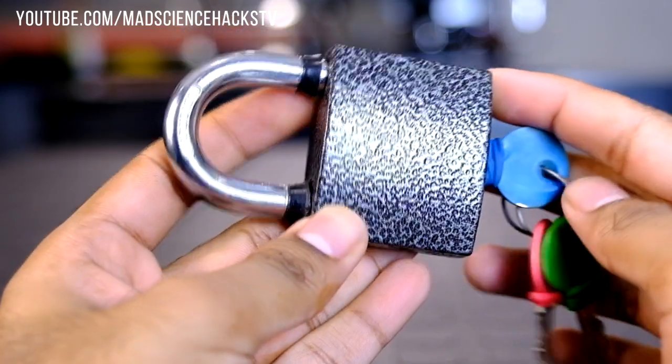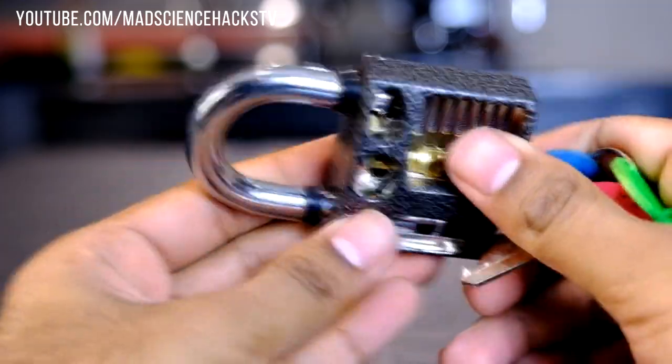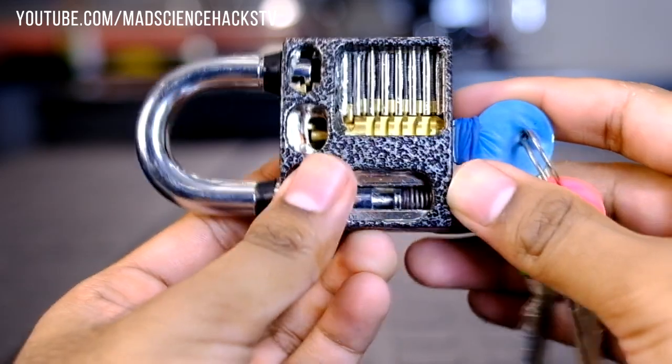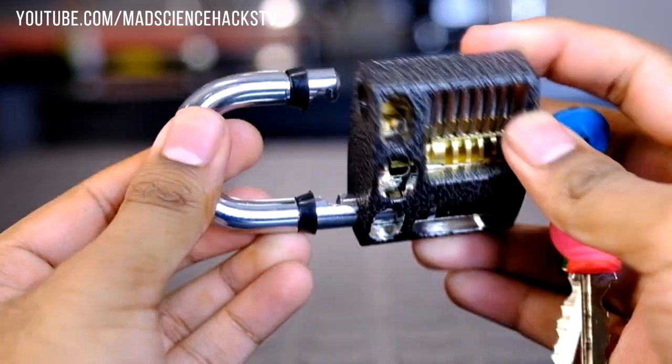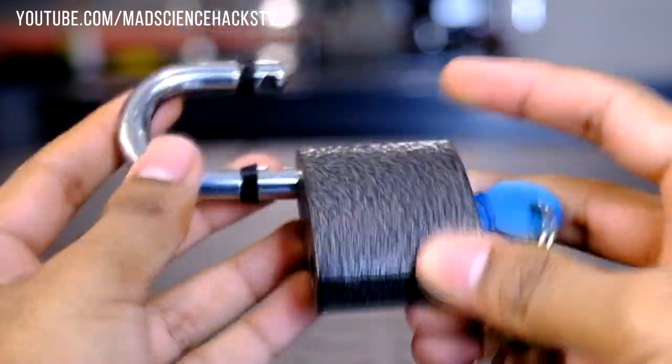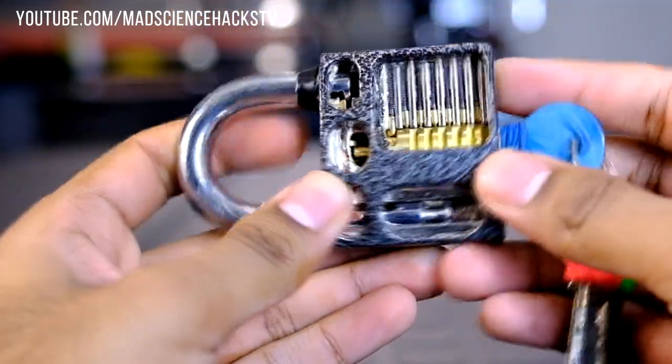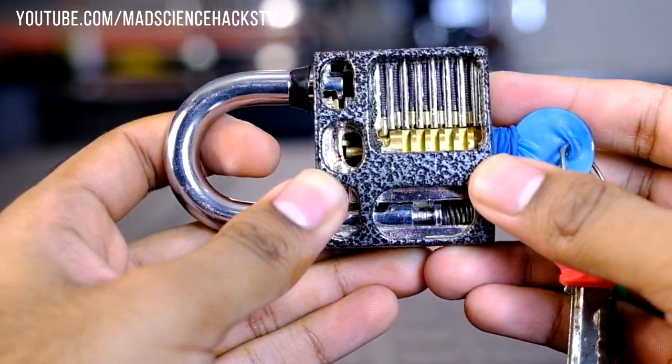This may seem like any other lock, but what you don't see is that the body has been machined away to expose the internal mechanism. And yes, it does work. So what I'll be doing today is going over each individual part and how it works to form the lock. So if you ever wondered how a lock works, I hope this video highlights the basics.